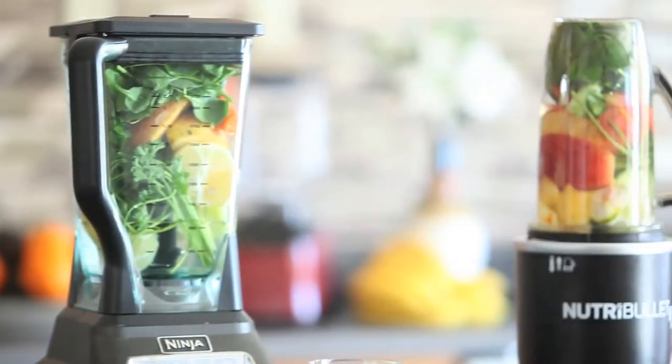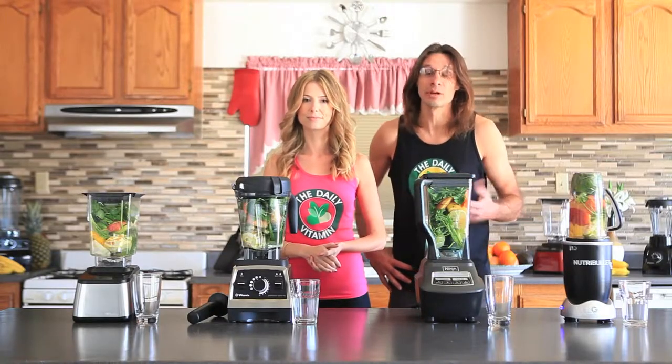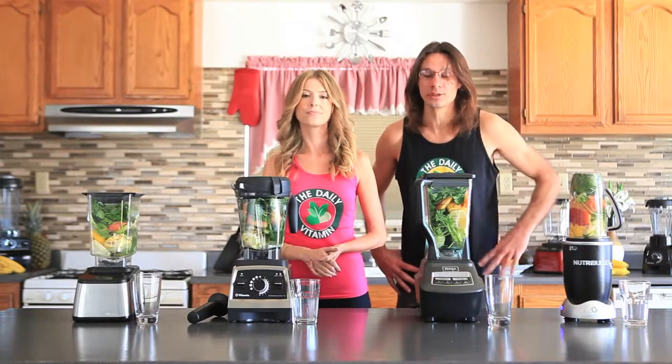We are excited about this blend off. Dr. Oz always packs his recipes with nutrients and fiber. It's not easy for all the blenders to handle — a lot of blenders can't handle making a Dr. Oz Green Juice.